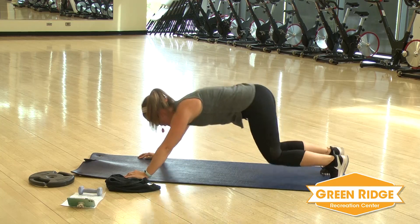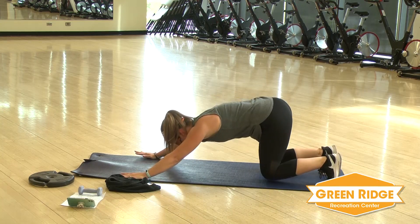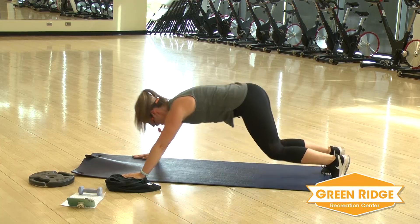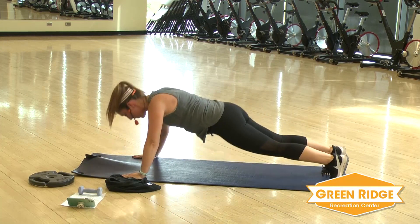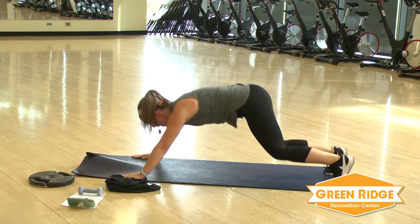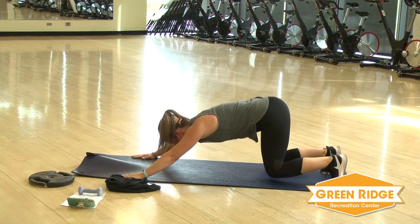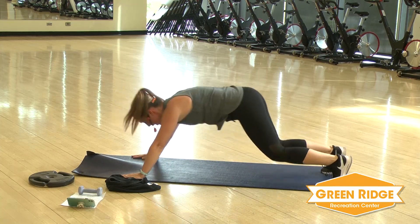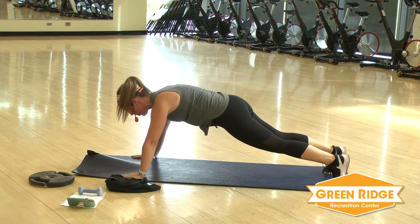This is option one. Option two: plank, push up again. Bear, plank, and push up. Up to you. You want to keep that back nice and flat. Your butt down as you pull into that plank.